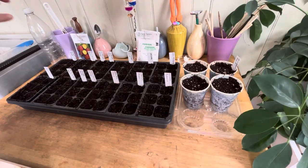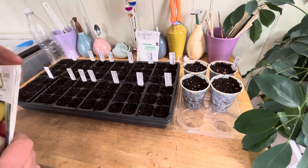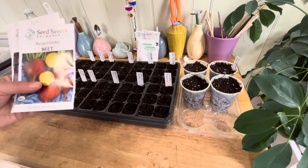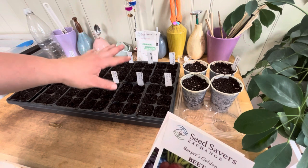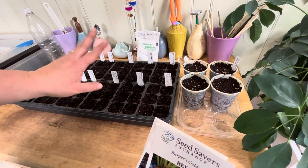Good afternoon everyone, welcome back to the potting table. I have some new seeds to start — we are doing winter squash, pumpkin, and beets. I'm going to start those now, come join me. All of these are the same ones I did last year. Hopefully I'll have a better crop this year. I am starting the winter squash, pumpkins, and stuff earlier by about a month.